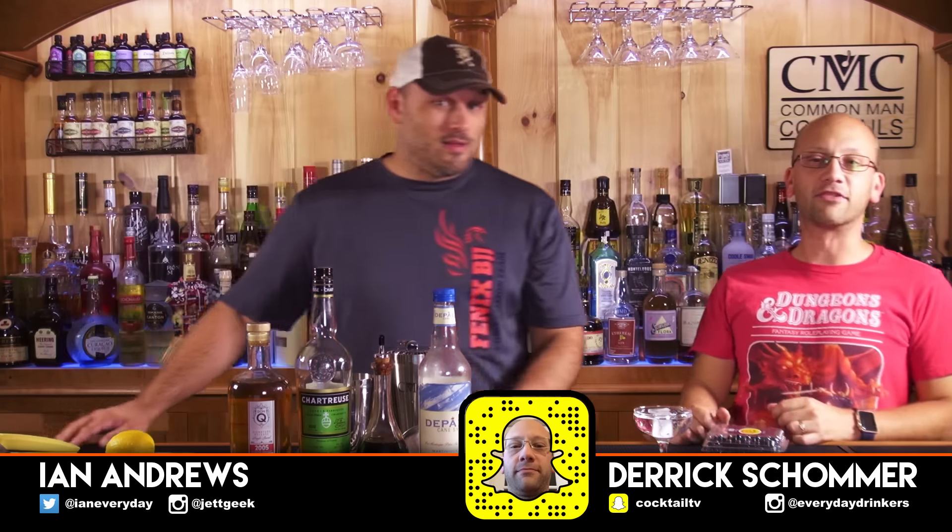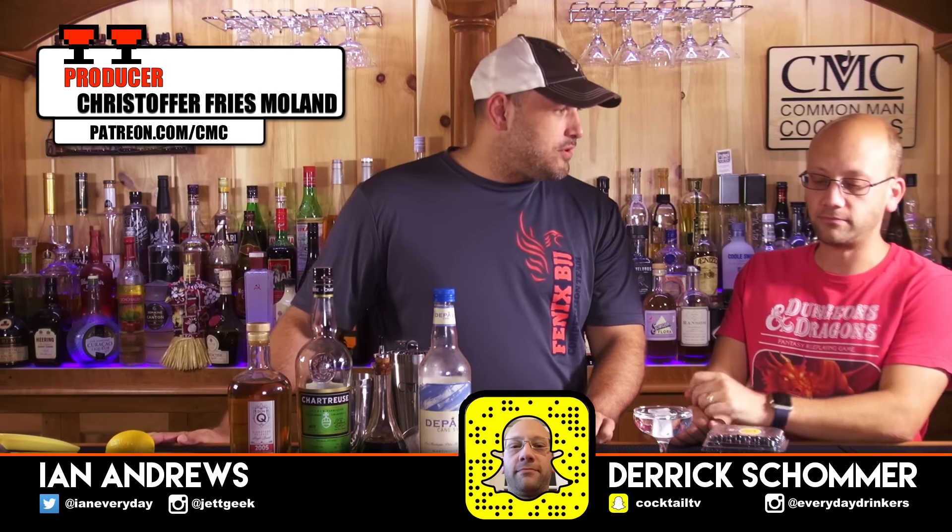Today we're making The Hint of Spring. Hint of Spring? Produced by Christophe Frimouland — I still don't know if I'm pronouncing that right. He doesn't say anything, so it must be good. And submitted by Jspikes, found on thekitchen.com — that's without an E. Thekitchen.com. There's a bunch of stuff in here.